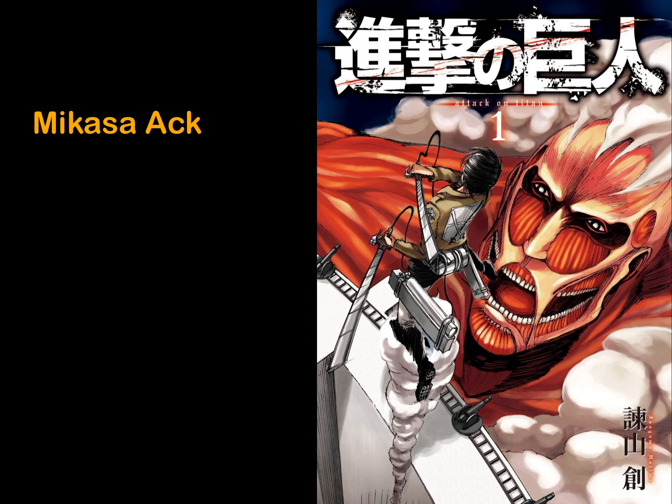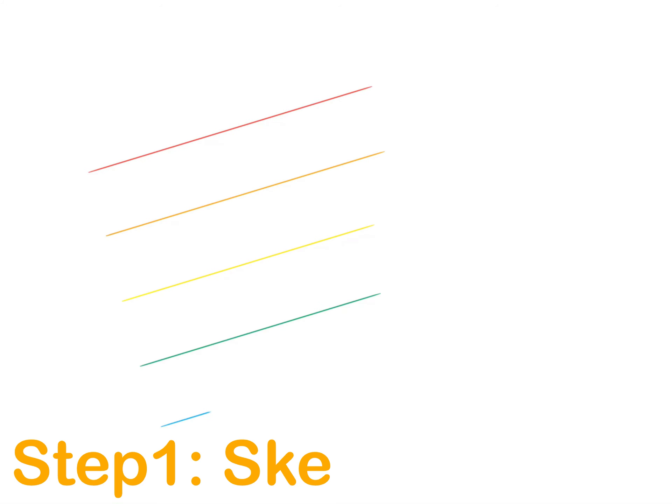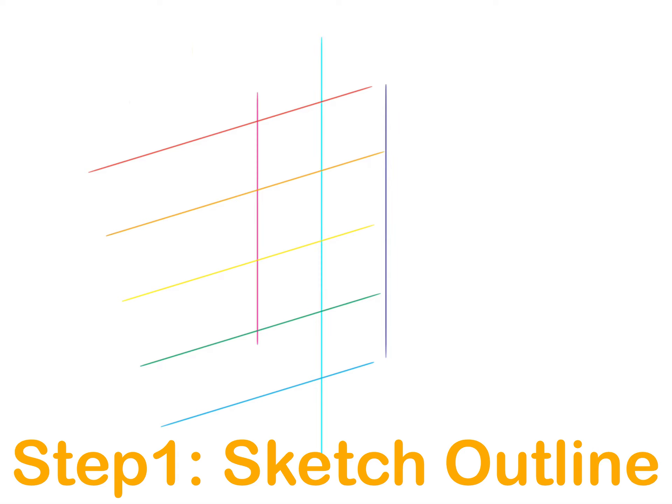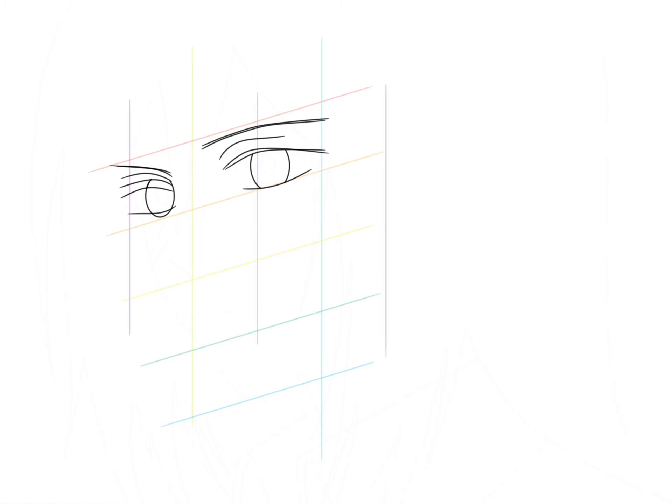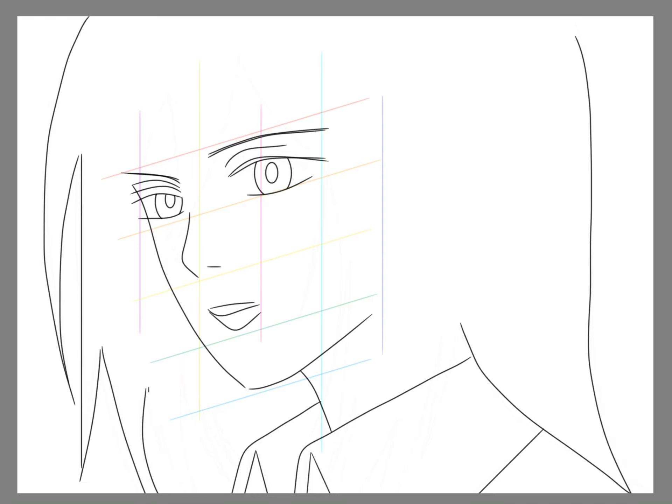Hello my friends, today I will draw another anime character — the name is in the description. The first step is to sketch outlines. This is the most difficult part, but don't be scared off. You can just take a screenshot of my drawing, then import it into your drawing app and create a new layer on top, then trace.